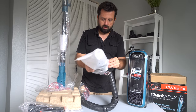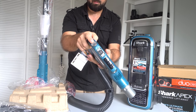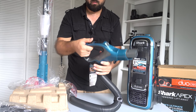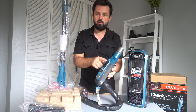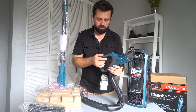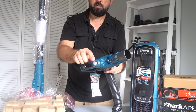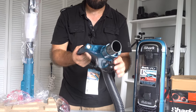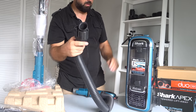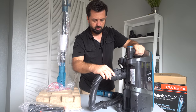So here we have the hose attachment — it feels good in the hand. We have the power button up here, and then we have the selector where you can select the different floor types: hardwood floors, carpets, low pile carpet, and thick carpet. We also have an LED up front, which is really useful. On the other end we have a connection which just clicks together.